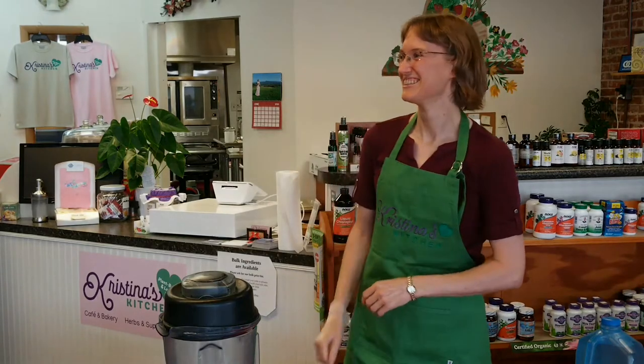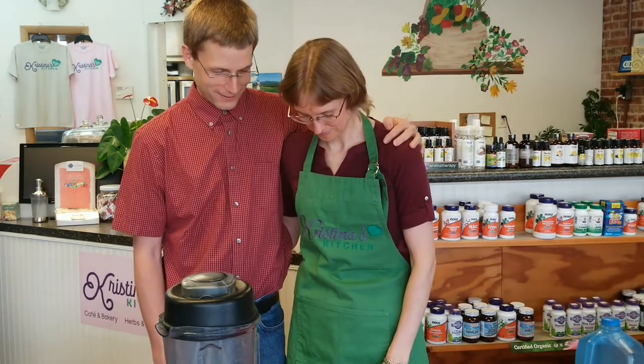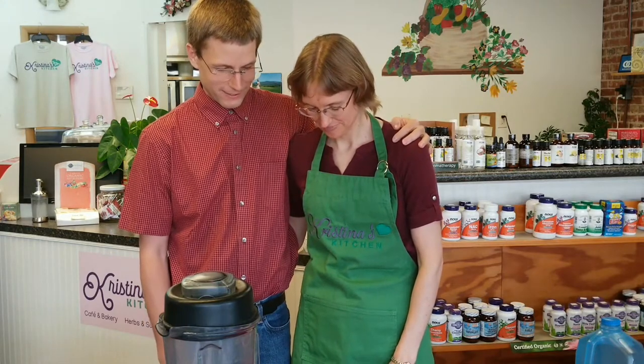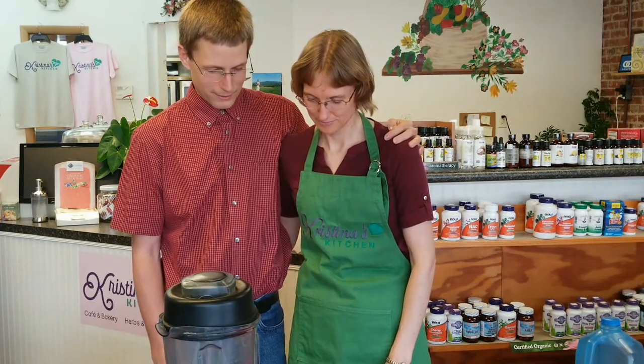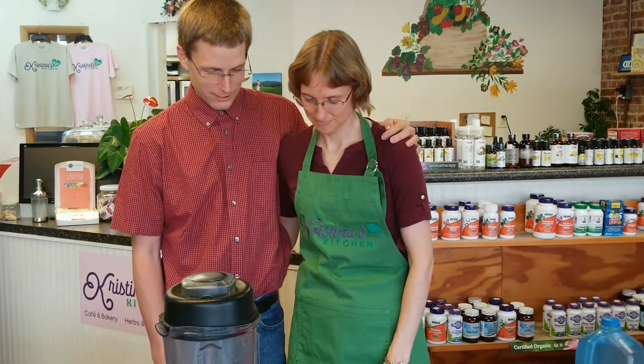I'm going to ask Pastor Daniel to come over here for an opening prayer. Well, so glad we can have this class again. I'm sorry that we can't be meeting in person, but online is better than nothing. Let's have a word of prayer. Father in heaven, thank you for your blessings towards us. Thank you for this opportunity. I pray that you will be with us this evening and each one who is listening online. In Jesus' name, amen.